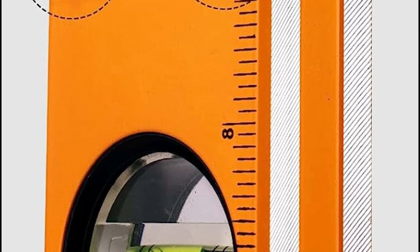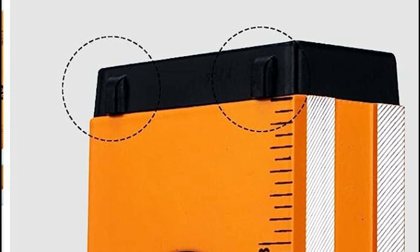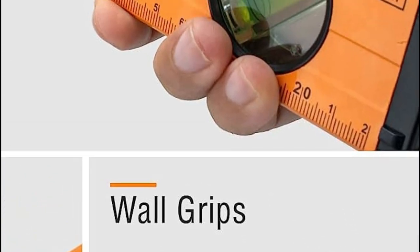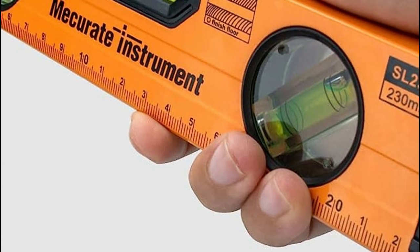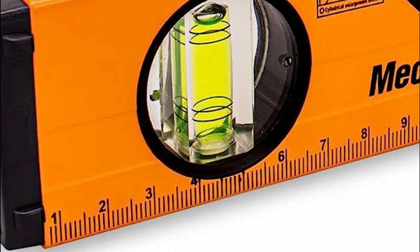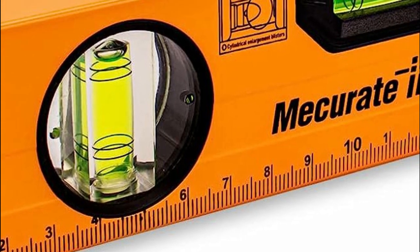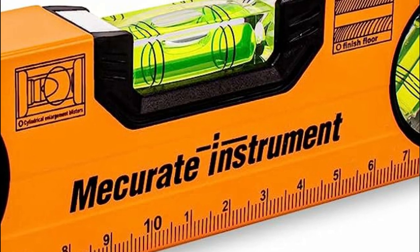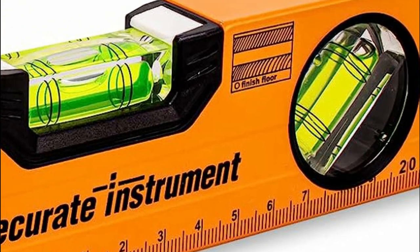To protect surfaces and ensure shock resistance, over-molded rubber end caps are thoughtfully integrated. For secure placement against walls, the level is equipped with slip-free stoppers, preventing unwanted movement during measurements. An accurate and durable box beam level, it also features a large handle and hanging hole, making it portable and easy to carry around and store when not in use.